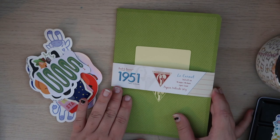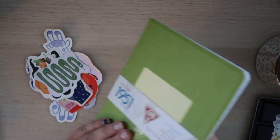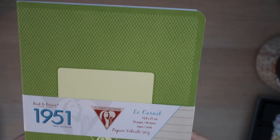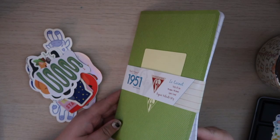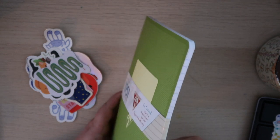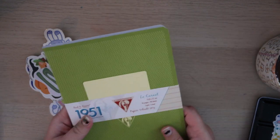I don't like a lot of the Clairefontaine covers but I love this one. I think it's so pretty — it has this kind of crisscross pattern grid almost to it, and it's just lined. It is 96 pages, 48 sheets of paper, so it shouldn't be too miserable to get through. Some journals have so many pages that it's hard to finish, but this doesn't seem too bad.